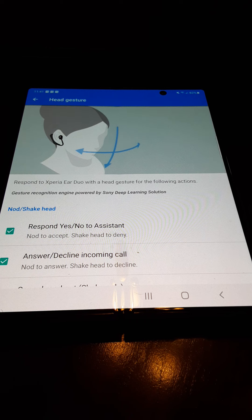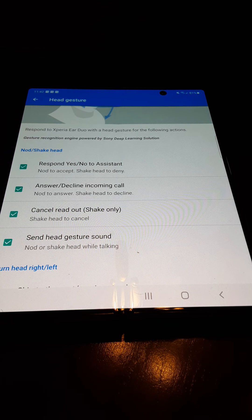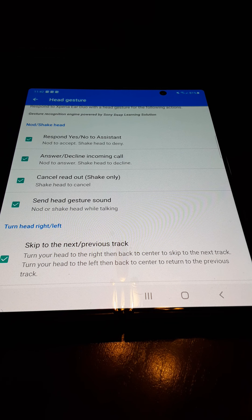For the head gestures, when you have the headset on you can nod your head, shake your head, or turn your head left or right. The little blue arrows in line will move to show you that you don't have to move your head very far for the head gestures to work. Respond, yes and no will be pre-selected, as well as cancel readout and send head gesture sound. You will have to turn on skip to next/previous track and answer/decline incoming call.